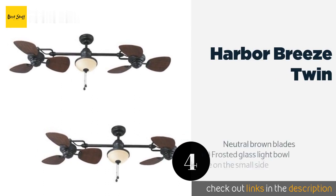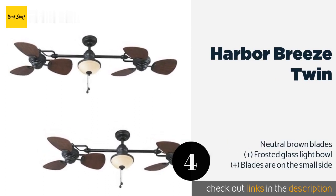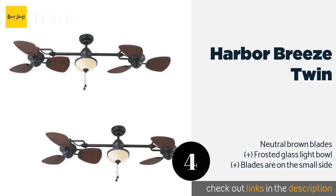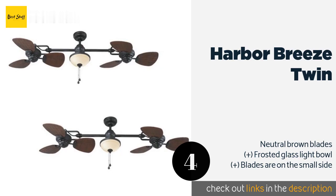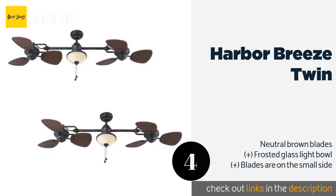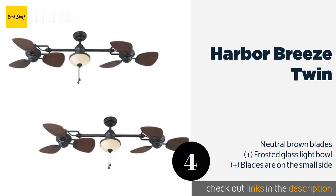The next product is the Harbor Breeze Twin, an ideal solution for larger areas or long covered porches, with a fan on either side of an attractive light fixture. This kit comes with a four-inch downrod and adequate wiring to add a longer one if you have a cathedral ceiling. The price is around $500 — check out the product link in the YouTube description.